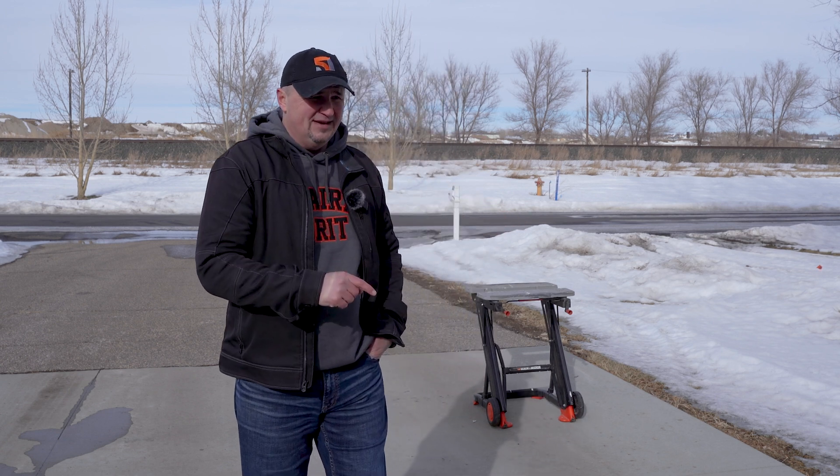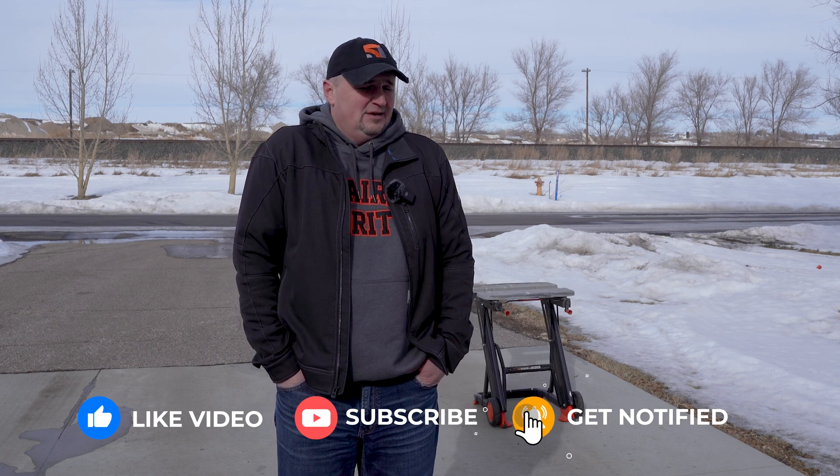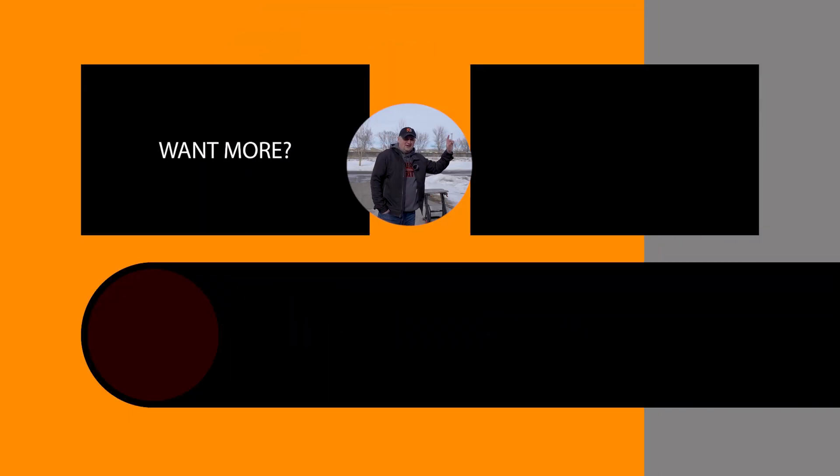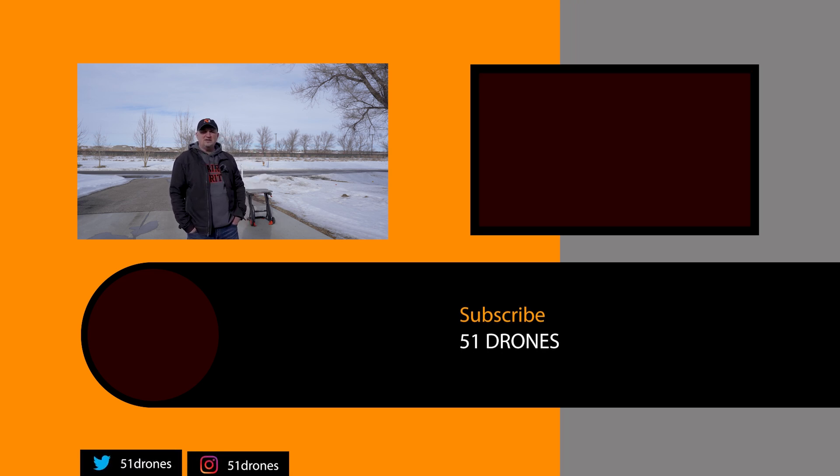Let me know what you think of this test. If you have any questions, hopefully I answered most of them. I was actually really impressed with the Mini 3 Pro and how much weight it could carry for how much it weighs. The Mavic 3 is the strongest, carrying two pounds. Thanks for watching — if you got some value out of this, click the thumbs up and subscribe for more videos. Watch the next video — I think you're going to really enjoy it. Have a great day everyone, and as always, fly safe and fly smart.